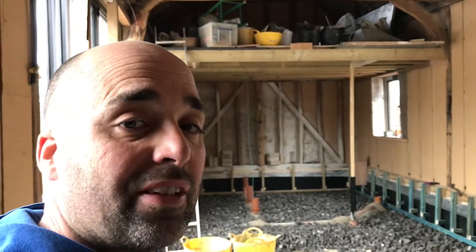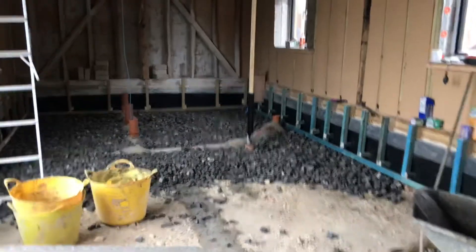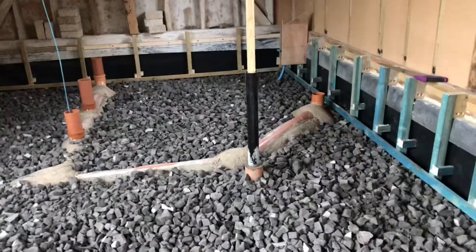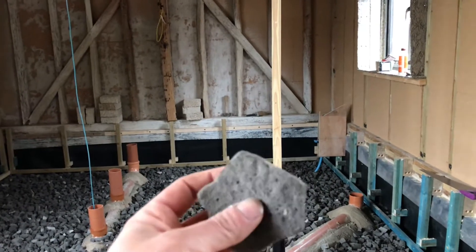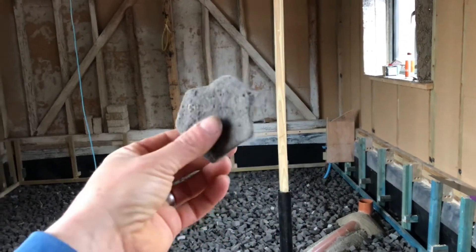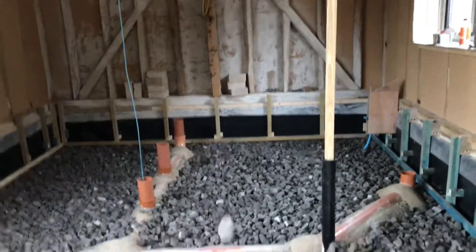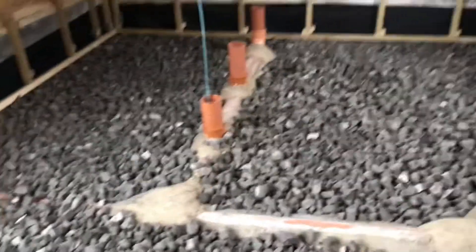I'm putting the first layer of my floor insulation down today. It's recycled glass foam aggregate — basically recycled glass that they heat up, blow air through, and then crush into something that looks like gravel or hardcore. The good thing about this material is you compact it and it gives you a floor structure, insulation, and damp proof layer all in one.